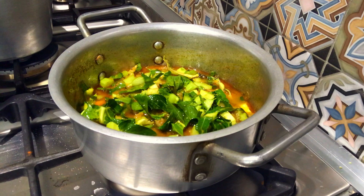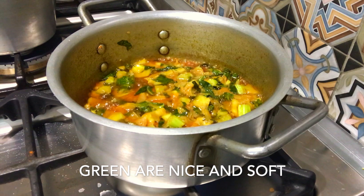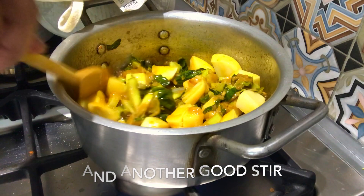Then we will add the patata sauce. Then we will add the olive oil to the sauce. Add the soy sauce into the egg and mix it.